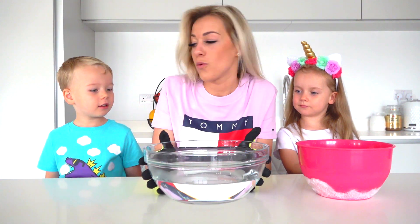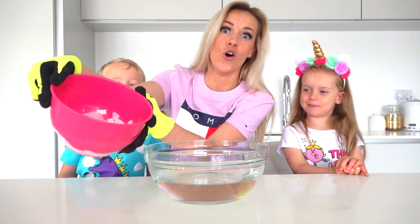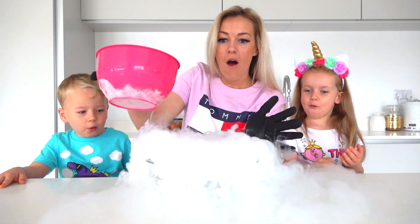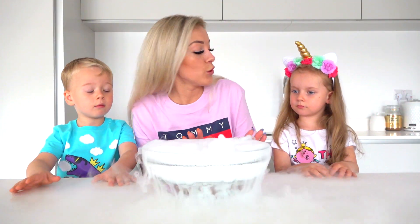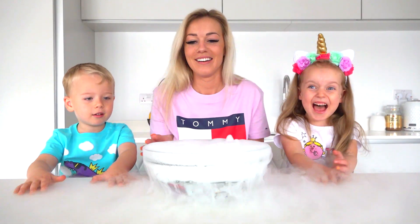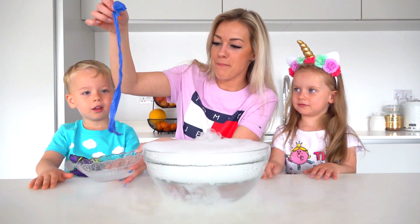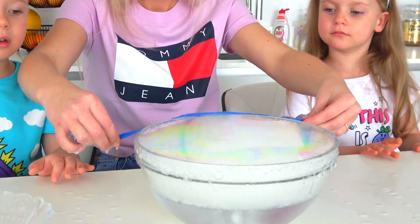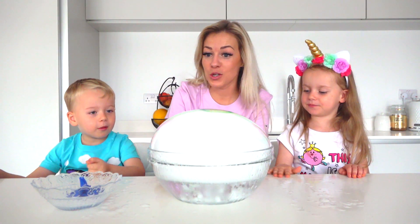Here we have a bowl of water and I'm gonna add dry ice — all of it. Wow, exciting! Look at this! Let it cool down a bit and then we will try to make a big huge bubble. Okay, yes. Here we have a soapy cloth strip — let's make a bubble. Wow! Do you want to pop it?